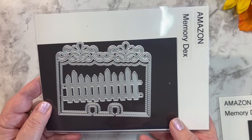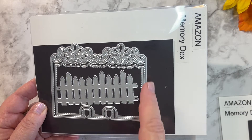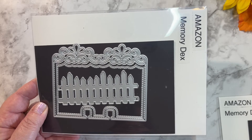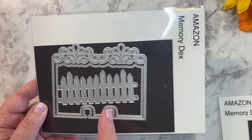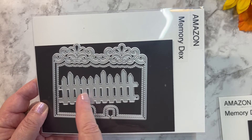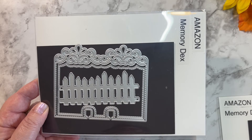From this memory decks collection, I use the fence here. This is a very pretty and ornate memory decks die as well. It's fun for spring cards — I'm guessing they put this fence in if you wanted to make maybe spring flowers and a white picket fence. But in my case, since I'm crafting for Halloween, I use that as a Halloween fence. It's just great and perfect for memory decks because of the size.